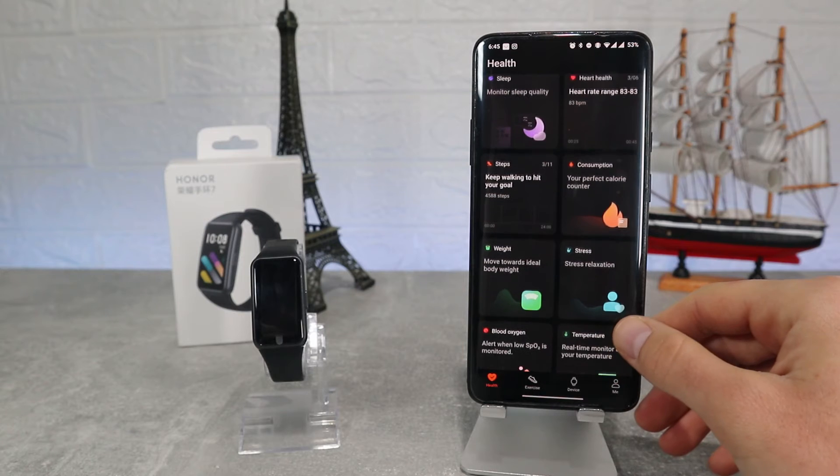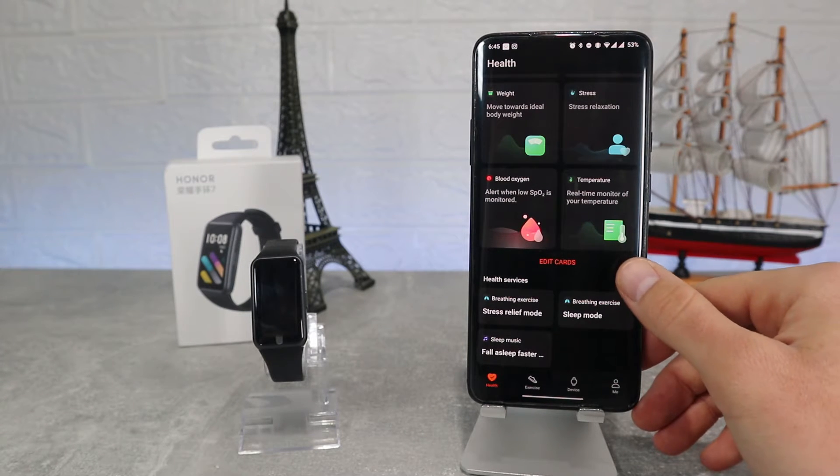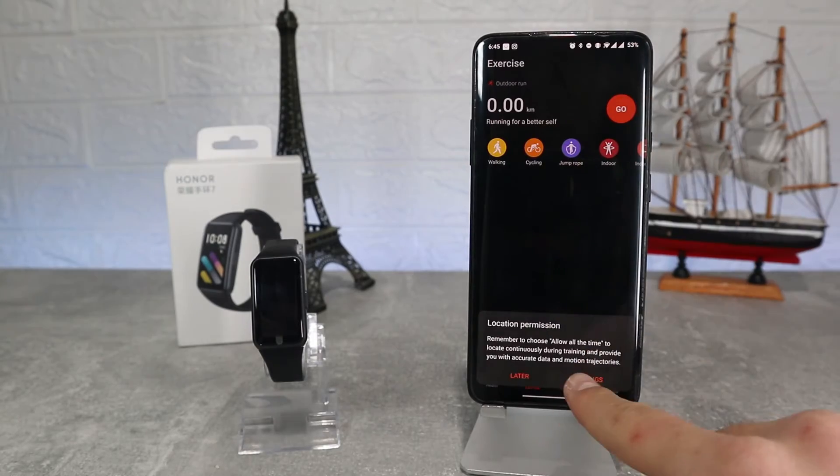After that we can see all the statistics and charts for sleep, heart rate, steps, calories, weight data, stress, blood pressure and temperature. Every option has its own data which you can look at.